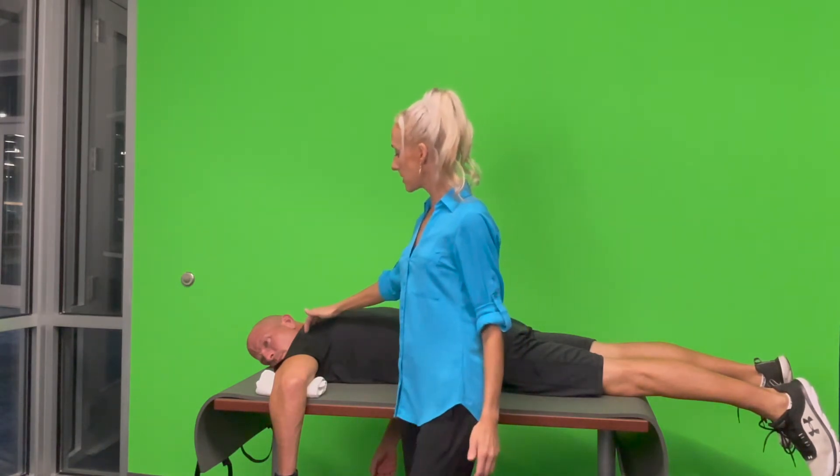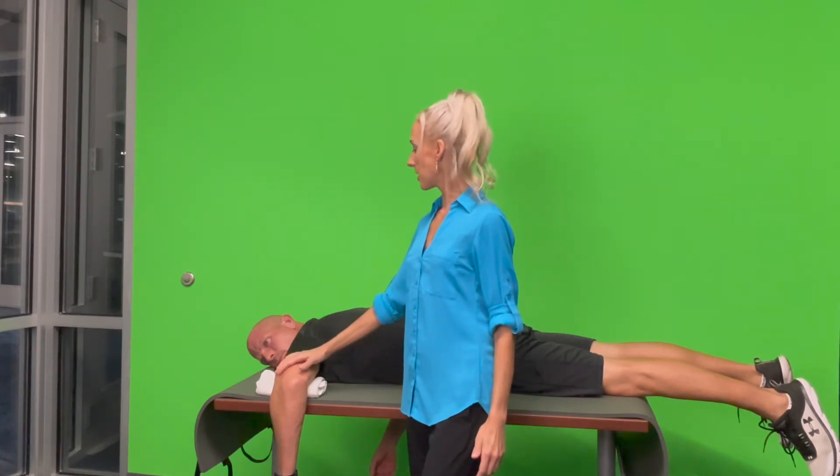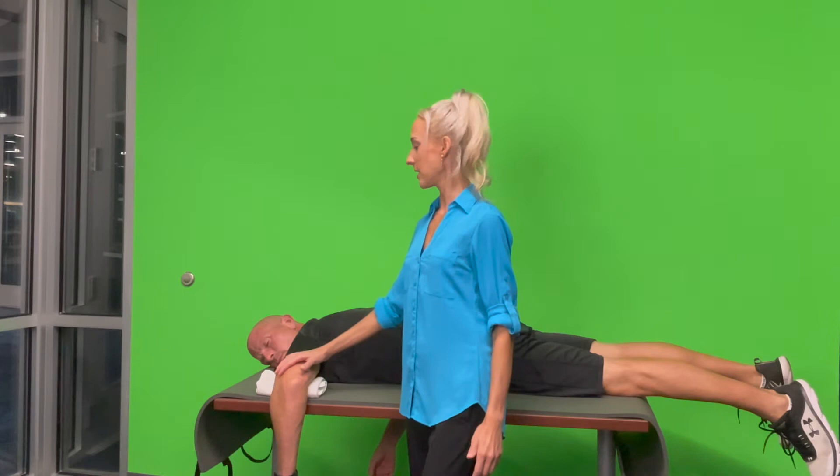If the patient is able, shoulder abduction to 90 degrees. In this position, I'm going to first show you the external rotation strength testing for grades three or higher, and then the internal rotation strength for grades three or higher out of five.